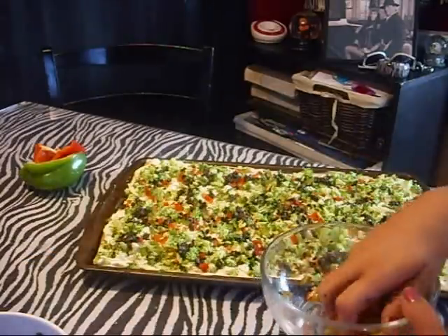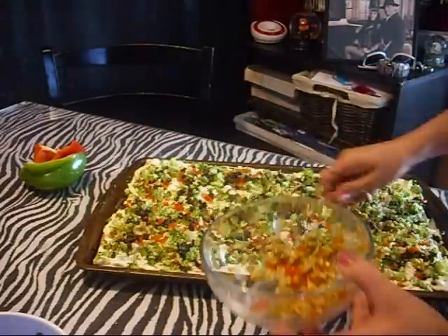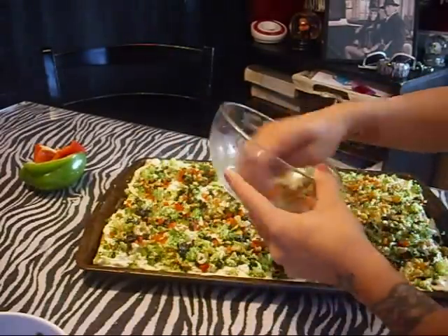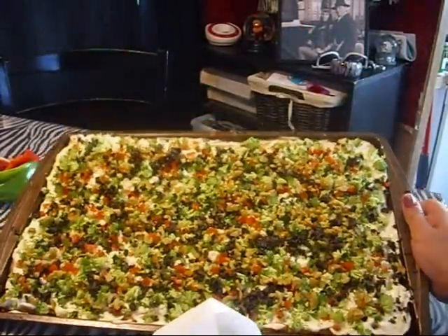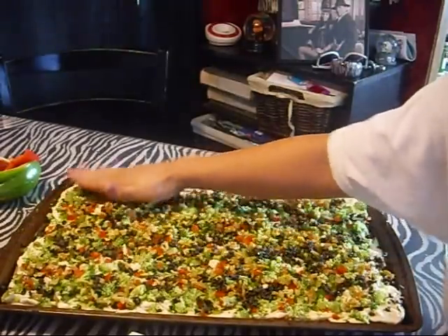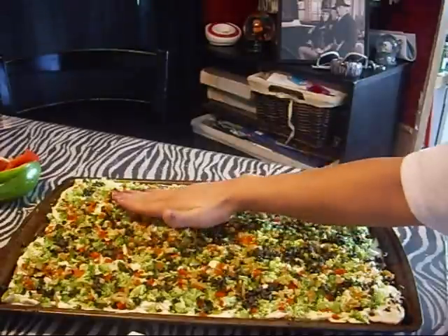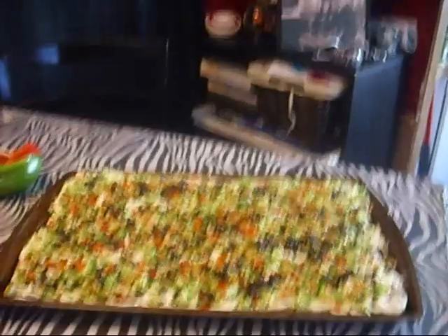Then add the black olives and the green olives — I think the green olive is really tight in the flavor, really good. We're pretty much done. This is what it looks like. I always push it down a little bit so it sticks to the dressing better, and then I cut mine in really small squares — great for an appetizer or snack. The kids will love it and they won't even know they're eating vegetables, trust me. Hopefully you try it. Thank you.